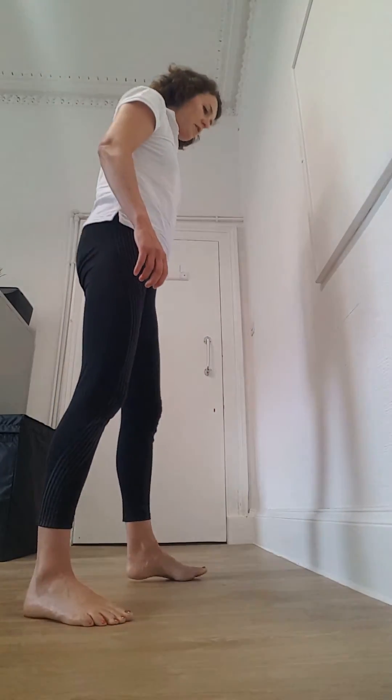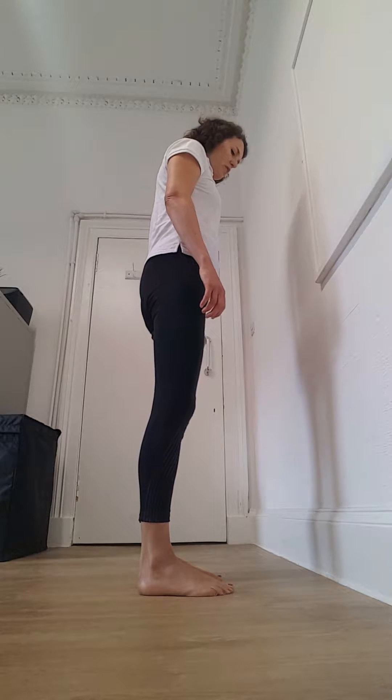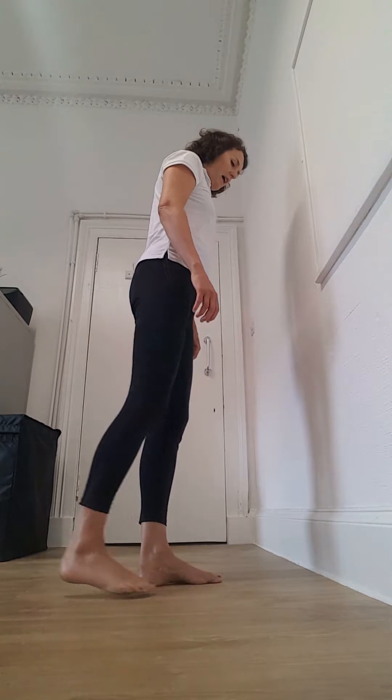Just stand up facing the wall. We're going to reach one leg back — in this case we'll take the right leg back — and go into almost like a lunge position, putting your hands on the wall, and lunge in towards the wall a little bit.